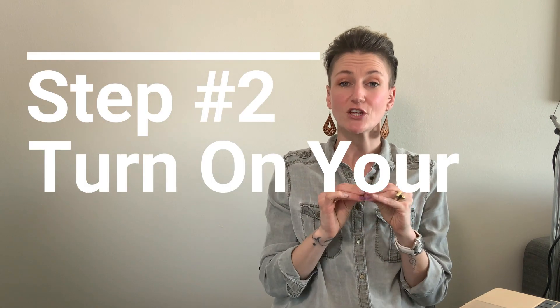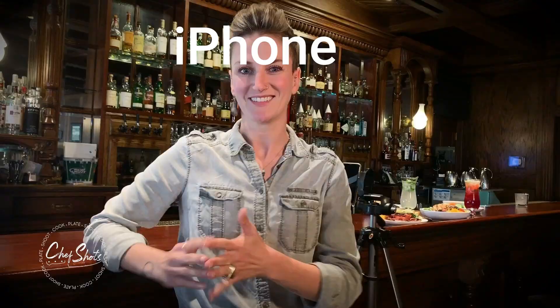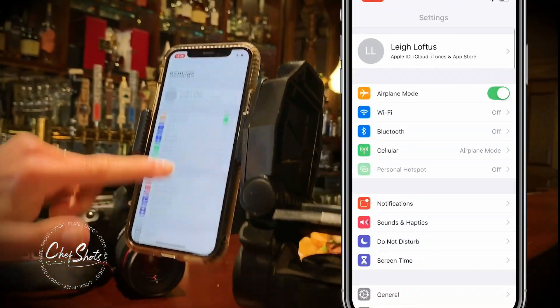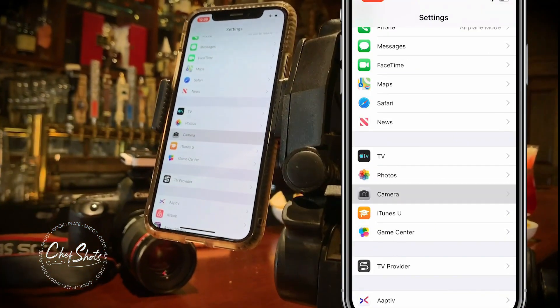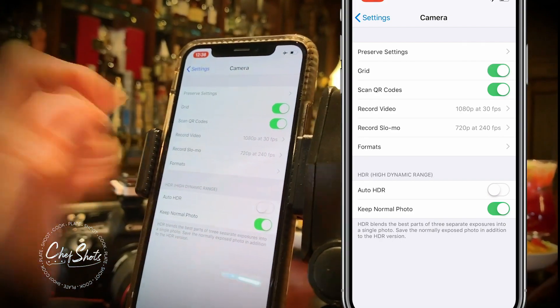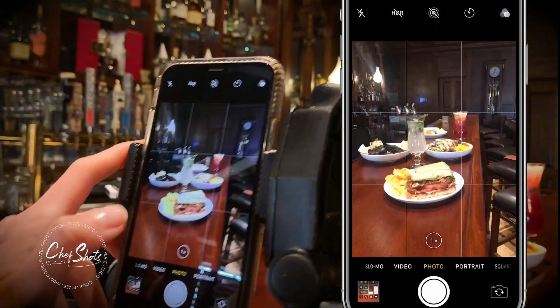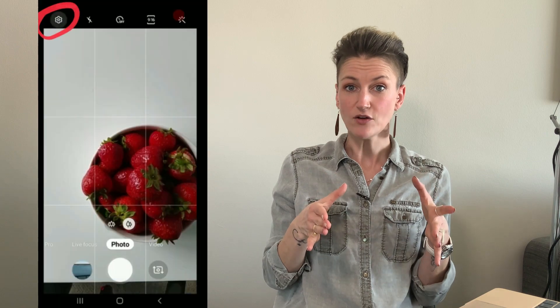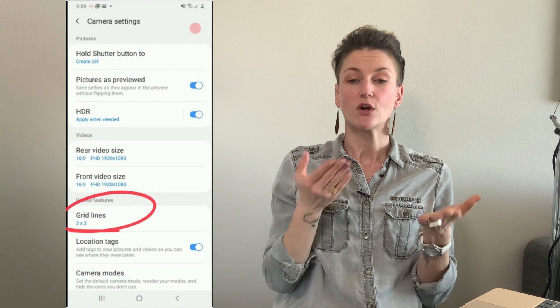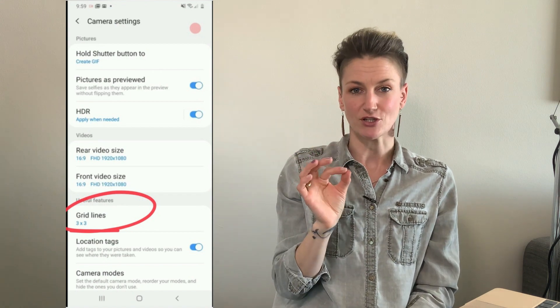Step number two is to make sure that you have your camera's grid turned on. If you don't have your grid turned on, go into your settings and scroll down until you get to your camera. When it's green, it's turned on, and then when you go to your camera you'll see these lines. For an Android device, once you're in your camera app, open your menu — upper right or upper left — and about halfway down you'll see the option to turn on your grid.